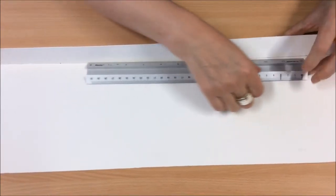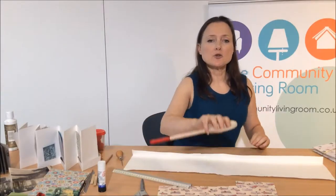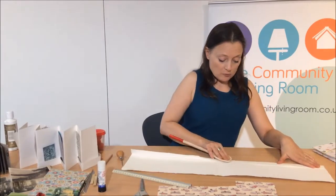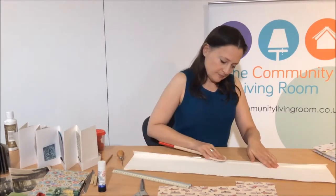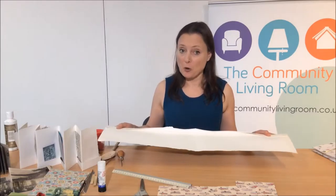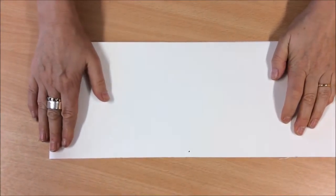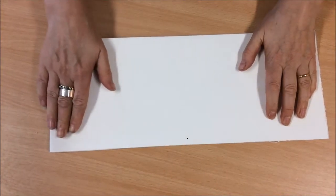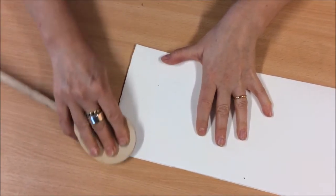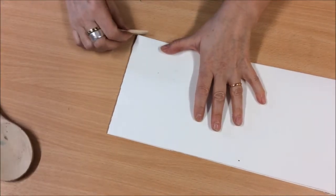I'm using the ruler because it helps me fold. Just to make sure it stays in place, I'm going to use my wooden spoon and press down firmly along the fold. Next, I'm going to take my piece of paper and fold it in half. Line it up nice and neatly and press down. To make your fold nice and neat, use the spoon, your bone folder or your peg.